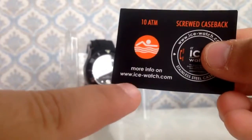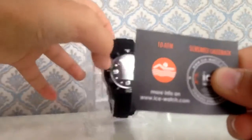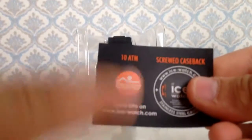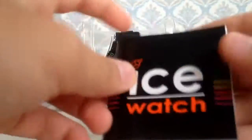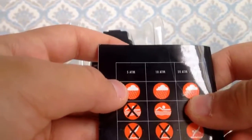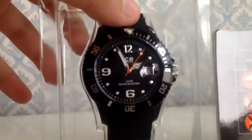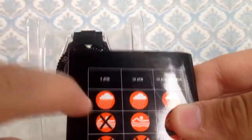You'll also get a paper with a website — if you need more information about the watch you can just go and visit it. And on this paper, if you look at the back of your watch, it's 50 meters water resistant.